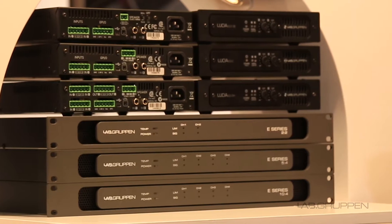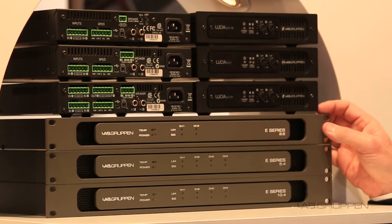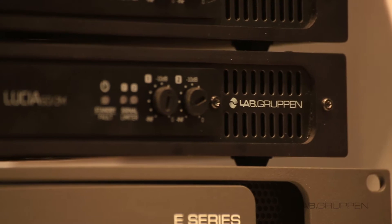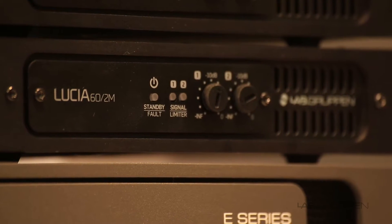I'm going to focus on the new Lucia though. The smallest models in the range before were 120 watts in total, and now we're doing models that look exactly the same but are now 60 watts total power.